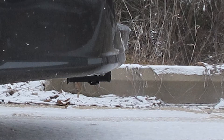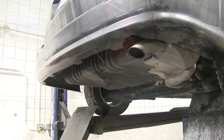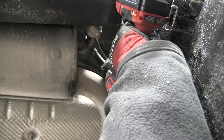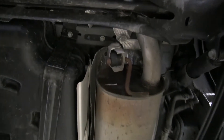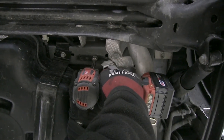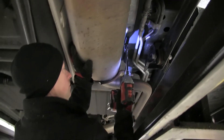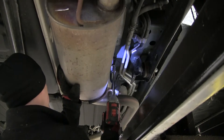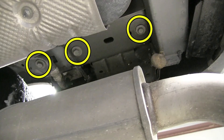Now we'll go ahead and show you how it's installed. We're going to start off by lowering the exhaust. We're going to unbolt the exhaust hanger right here, right behind the rear wheel. We're also going to remove a hanger that's just in front of the axle. Optionally, if you need just a little more working room, there's one more hanger forward that you can remove as well. Now we'll go ahead and remove the factory hardware that's in the frame, and this will serve as our mounting bolts as well.